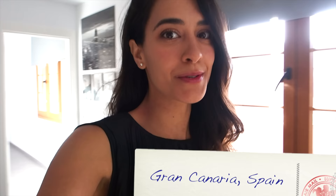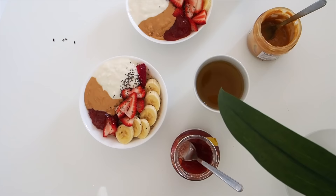Good morning! We are headed to the south of the island here today in Gran Canaria to these sand dunes that are supposed to be gorgeous, but it can get very busy. So we're going to head out as fast as we can. First we're going to have some breakfast and I'm going to prep some lunch that we're going to take with us on the road.